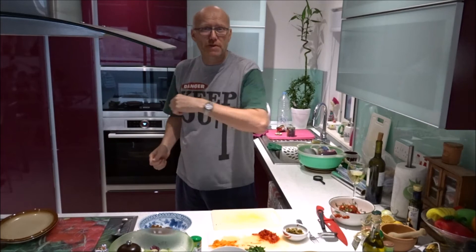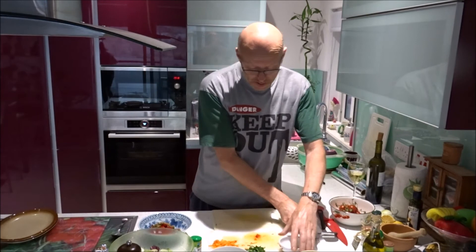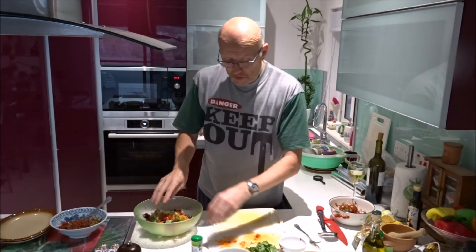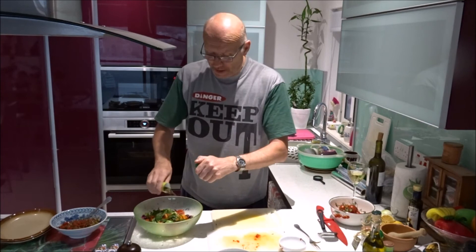I put the fish in for about 15 to 20 minutes and it's almost ready. I put the peppers in with the caponata, then chives and olives — give it a mix up, and that one's ready. For the salad: carrots, cherry tomatoes, fresh basil, fresh mint, and chives. I like to put a little bit of dry herbs in as well.